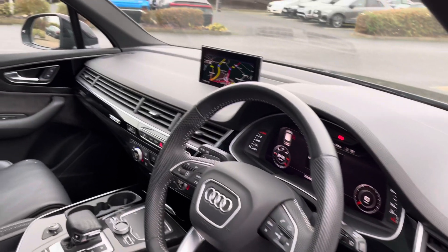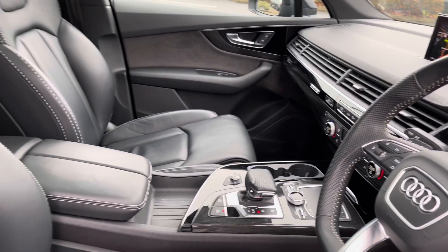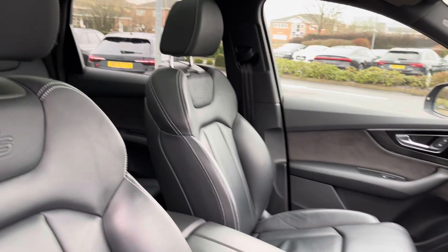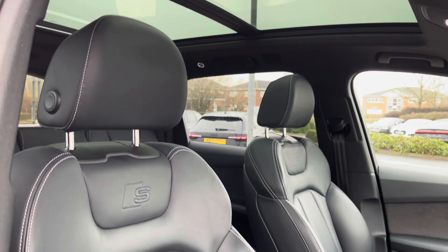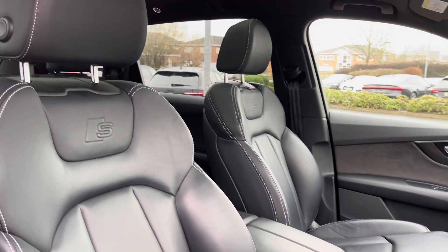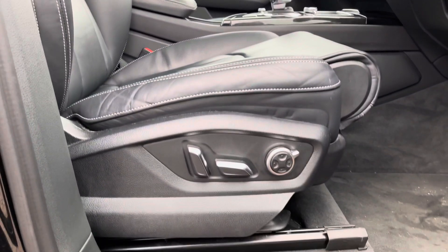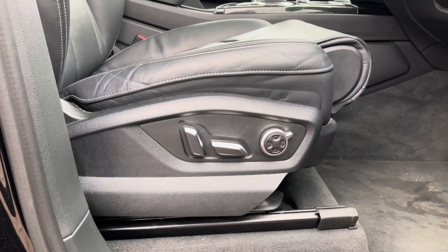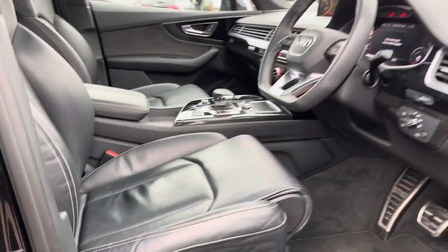Having a look in the front here, you can see the gloss black trim around the dashboard — there is also wood trim which highlights the quality of the Q7. We've also got these supportive S line leather seats and you can once again see that sliding and tilting panoramic sunroof. These seats are fully electric which means they also come with electric lumbar support for those longer drives, meaning you can always be comfortable in your Q7.